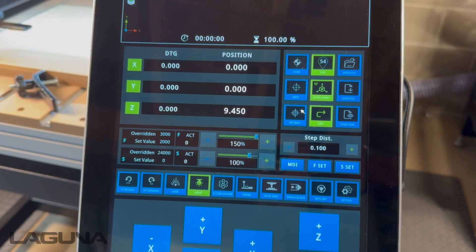The next step will be to set your Z0, either manually or using a touch-off puck.